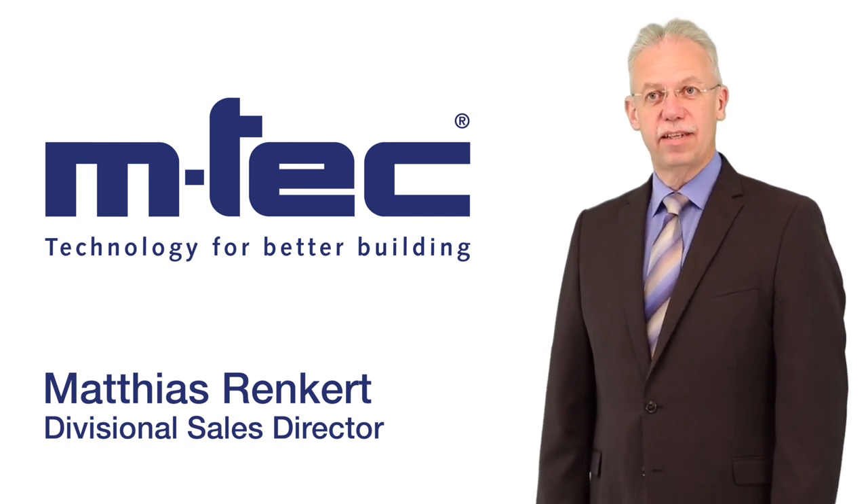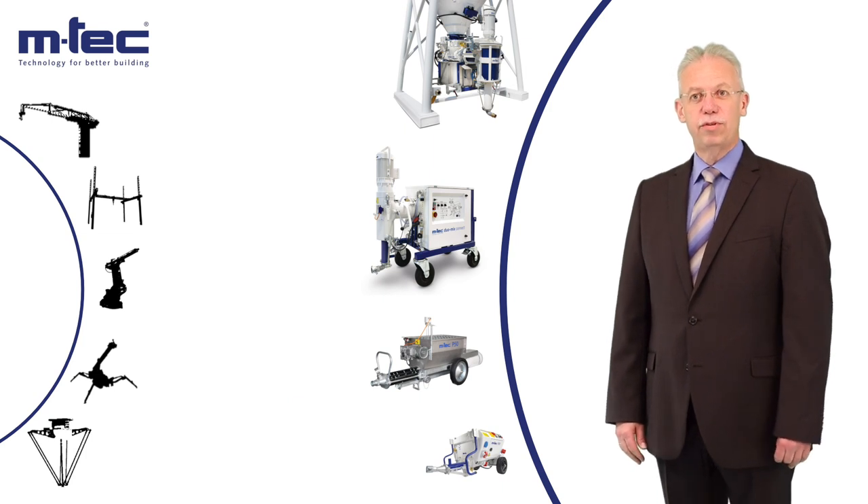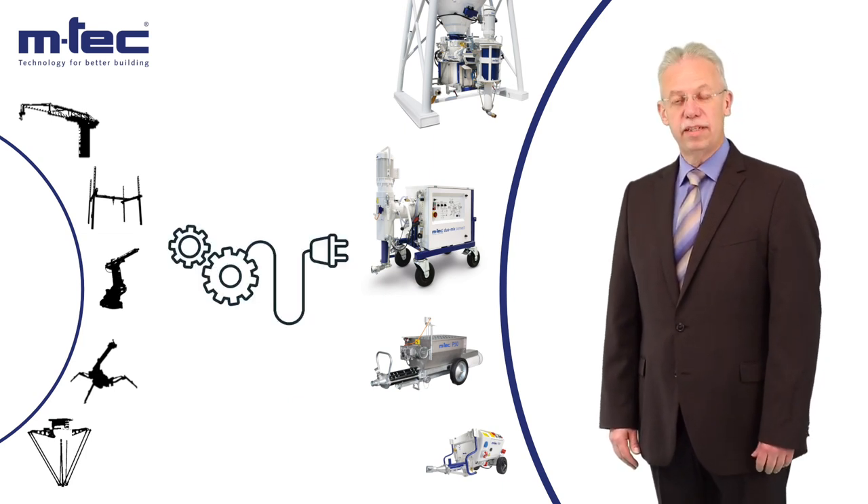Hello, I'm Matthias Renkert, Divisional Sales Director at Emtek. I'm presenting you the first plug-and-work solution for your 3D printing application.